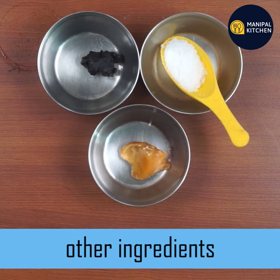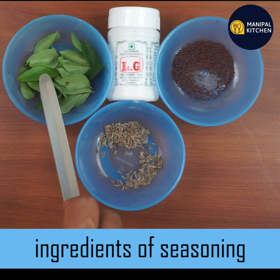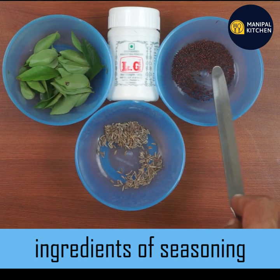When you start to make a dish, add seasoning: jeera, karbonso, hingoo, and sassol.